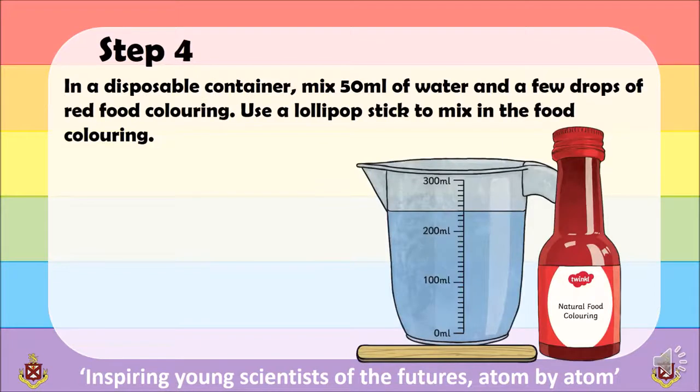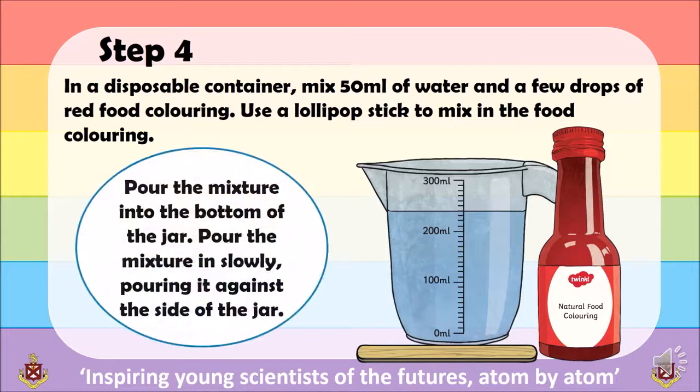Step 4: in another disposable container, mix 50ml of water and a few drops of food colouring — this can be any colour you choose. Using a lollipop stick, mix the food colouring and the water. Once mixed, pour it slowly against the side of the glass jar.